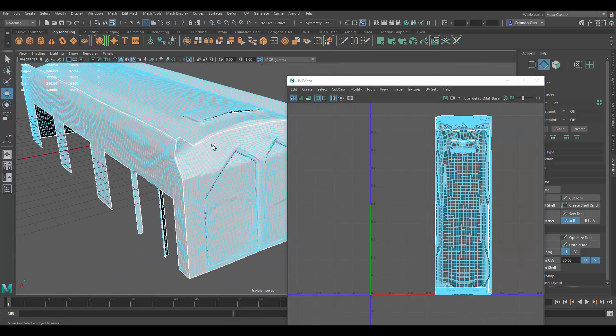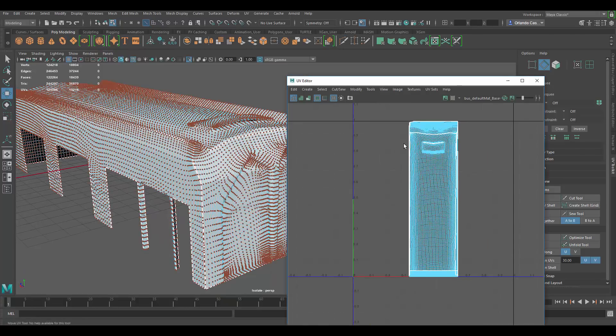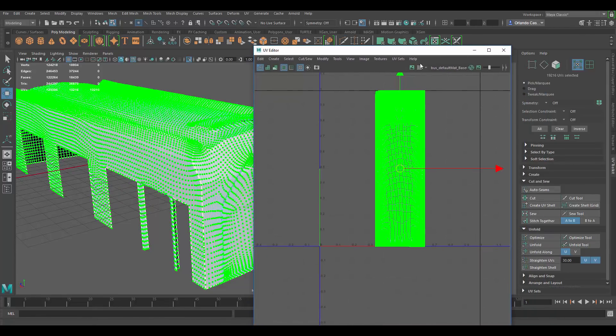Now that I have all those pieces separately — typically I wouldn't do an unfold for a geometric shape; usually planar maps work better for that. But because this is so high poly, it's just going to take me a while to select all the faces and do a planar map, so I'm just going to use the unfold for this.